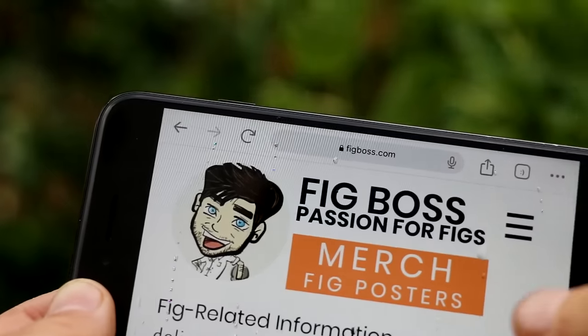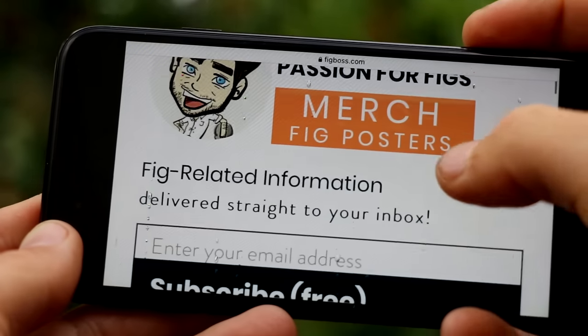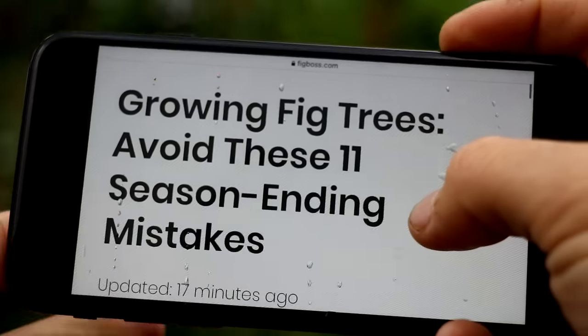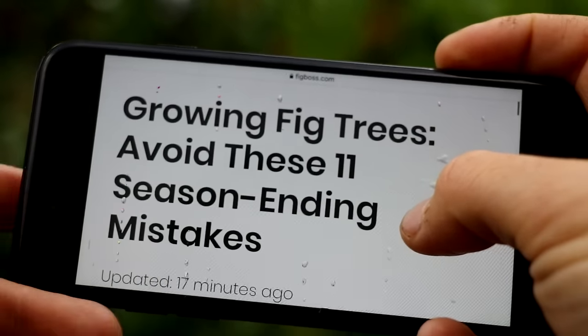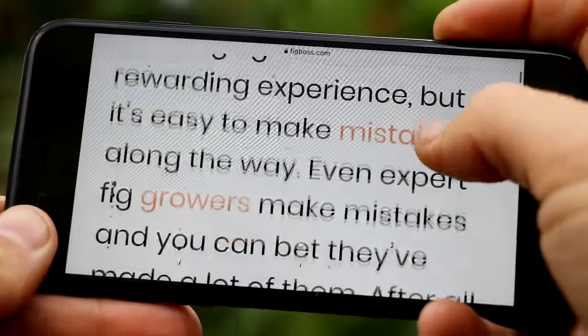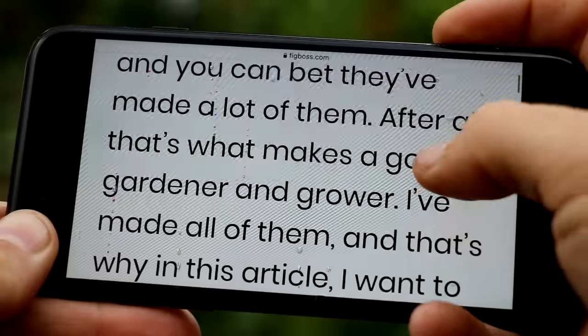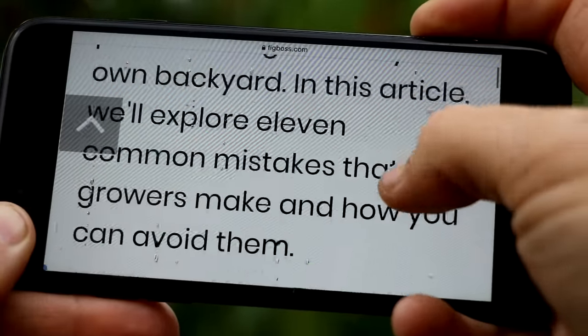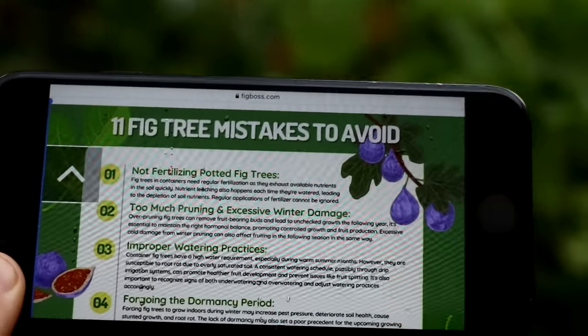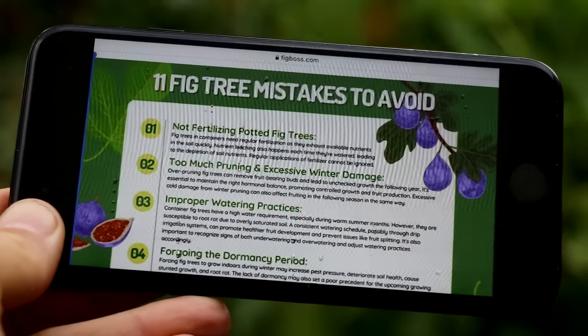I've also created a companion guide to this video on my blog, figboss.com. I'd highly recommend you go to the blog — I'll put a link in the description — and check out this article I've written. I put a lot of work into it; I could have possibly written an entire book with the amount of information in just this one article.